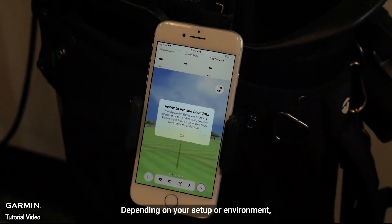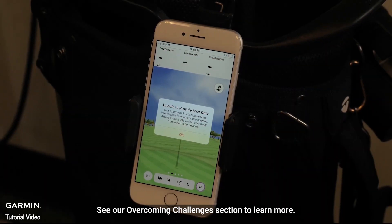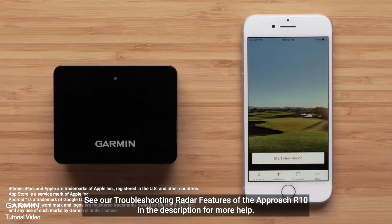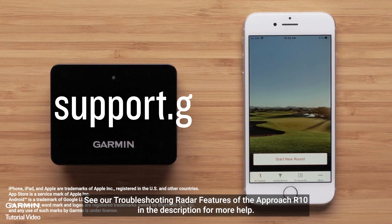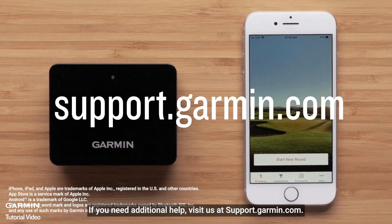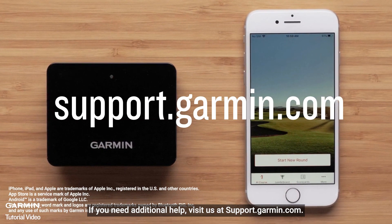Depending on your setup or environment, you may experience inaccuracies. See our Overcoming Challenges section to learn more. See our Troubleshooting Radar features of the Approach R10 in the description for more help. And that's it! Thanks for watching! If you need additional help, visit us at support.garmin.com.